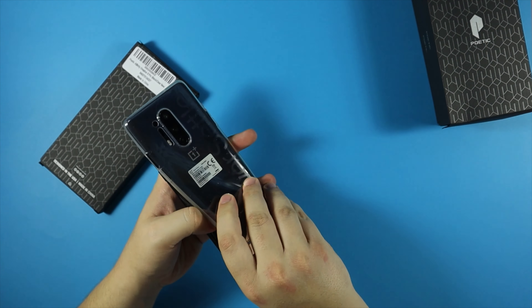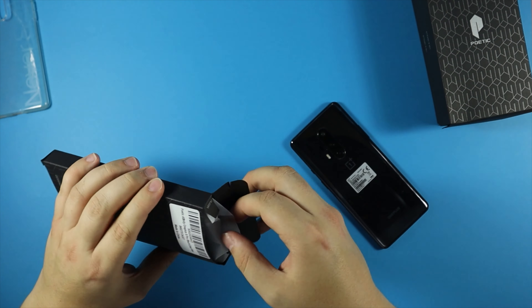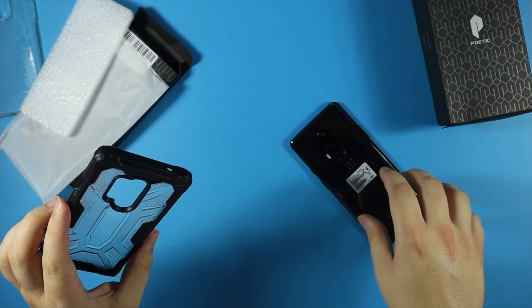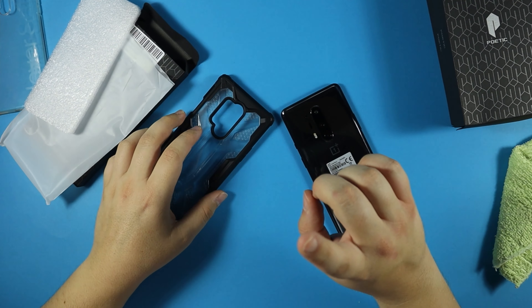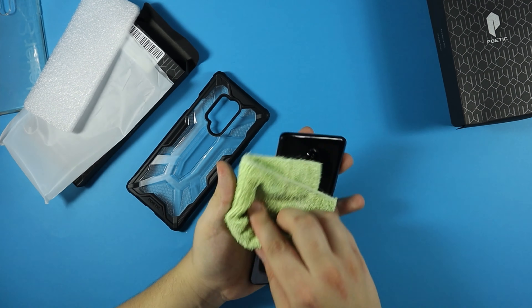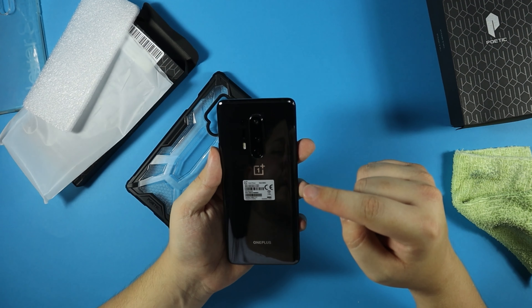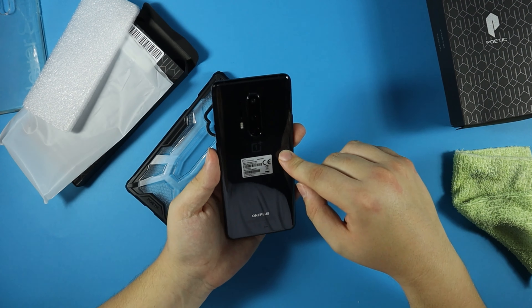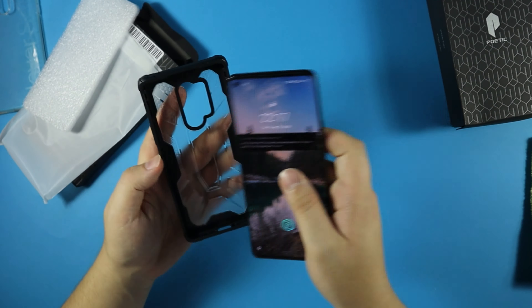Let's take this silicon case off — you've done me well, friend — and open up the Poetic Affinity first. The battery was running low so I had to swap it over. Let's give the OnePlus 8 Pro a bit of a clean. I've been using this phone for over a month now, and I'm going to drop a one-month-later review on it — I'm absolutely loving it. Look out for that on the channel, and if you hit the notification bell you'll be notified as soon as it comes out.